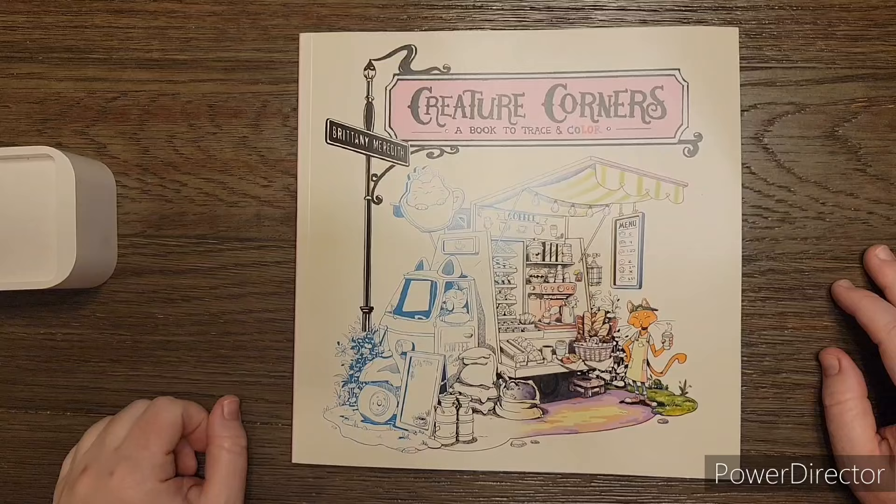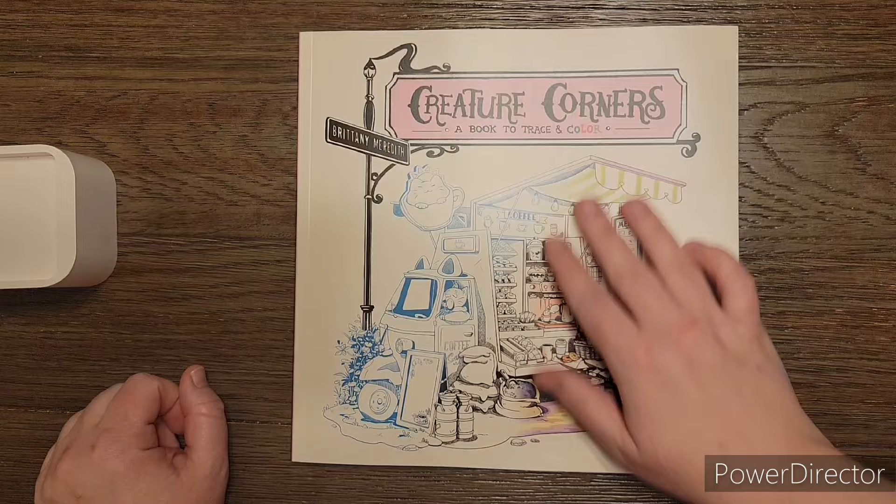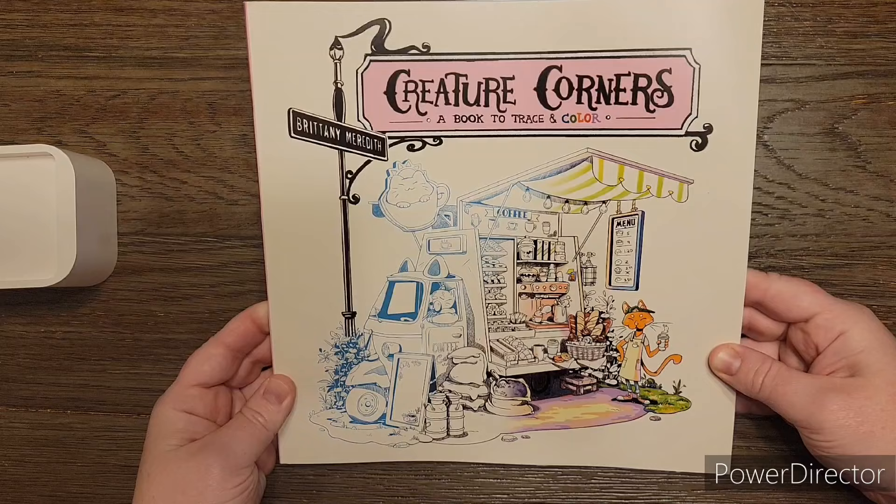Hello friends, this is Jamie. I want to welcome you to my channel today. Today I'm just going to be giving you a flip through of this book. I had posted it to my community tab and told you guys that I was going to order it because I was very curious about it.